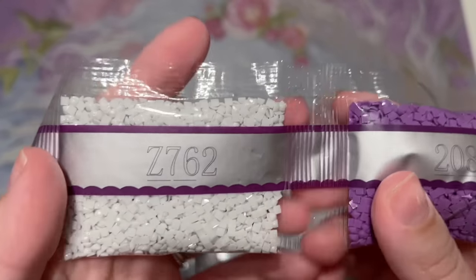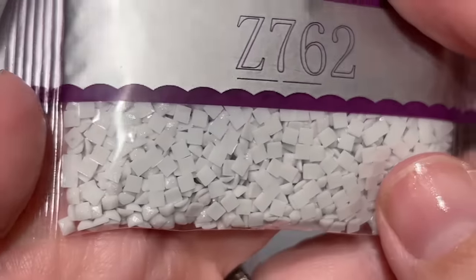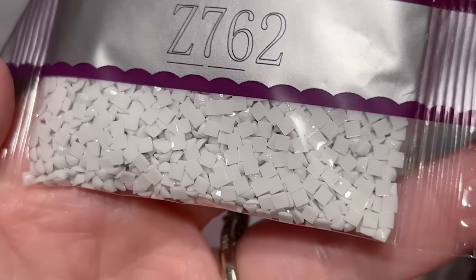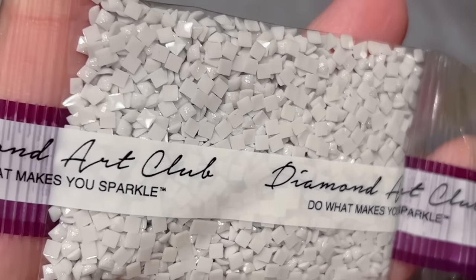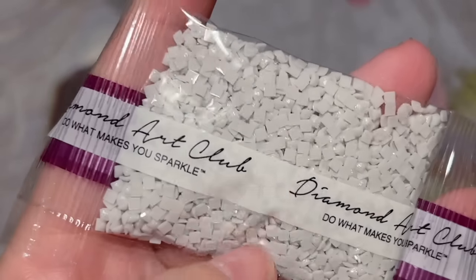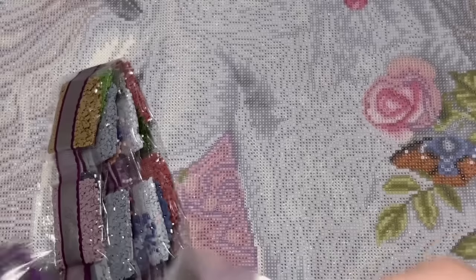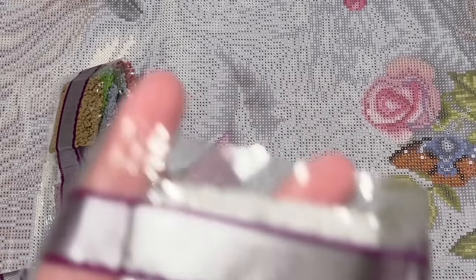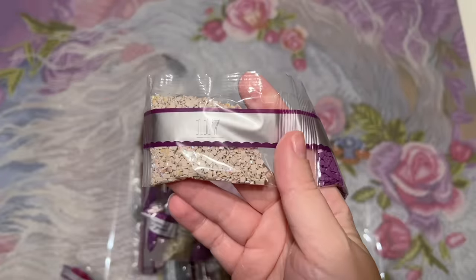Right here we have our first special drill — I believe this is our only fairy dust color. These diamonds have a gorgeous glitter coating brushed on the top of them, and these are honestly my favorite special drill that Diamond Art Club offers. They're subtle, they're shimmery, and they're so incredibly pretty. This one is Z762, kind of a nice light gray — I wonder if it's going to be in the horse's mane. I'll be sure to show you where we find all the special drill colors after we're done looking at all the drills.